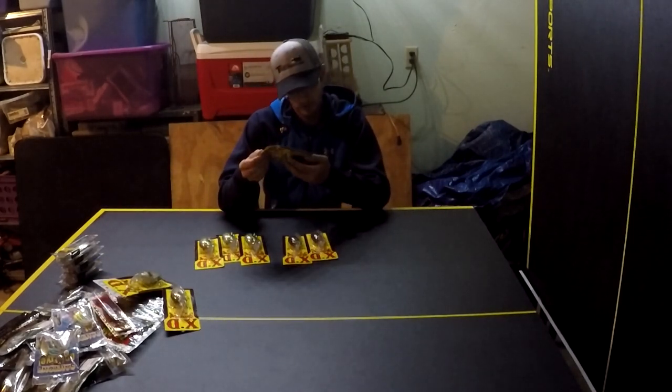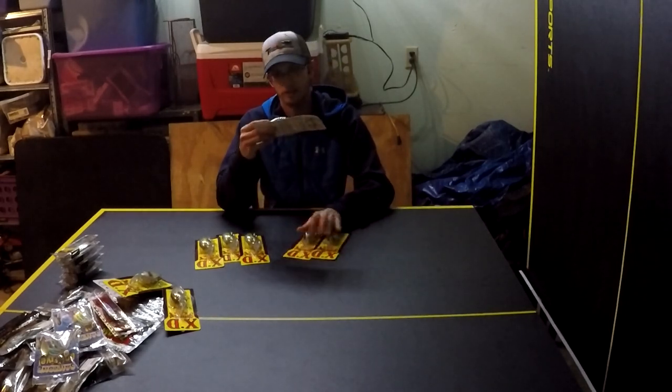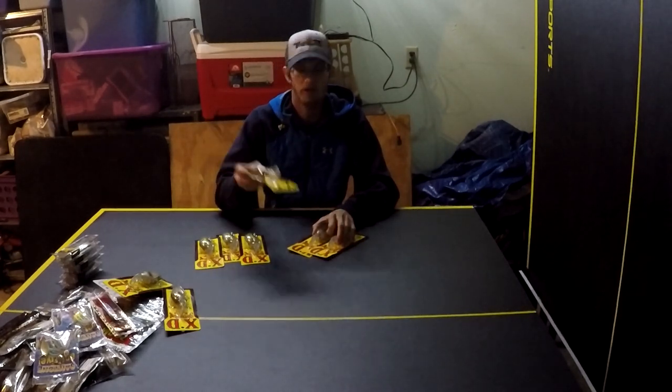The other color I have in the 8XD is Natural Shad — it's a real natural, clean color, good for clear water. Same bait, same 20-foot depth, just a different color profile for clearer conditions.